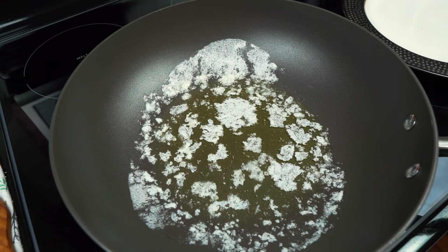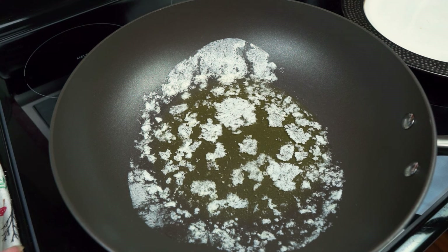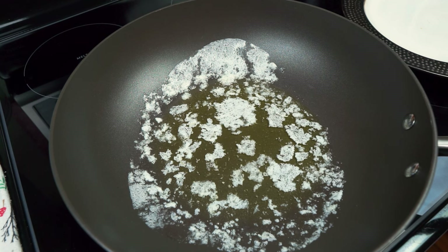Hello everyone, welcome back to Cooking with Donna. Today I am making a side dish — scalloped potatoes — and everything you will be needing is in the description box.